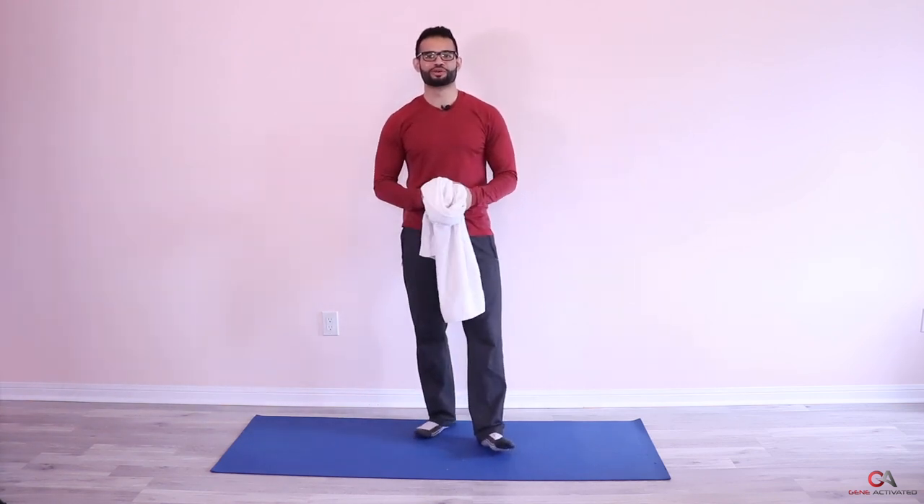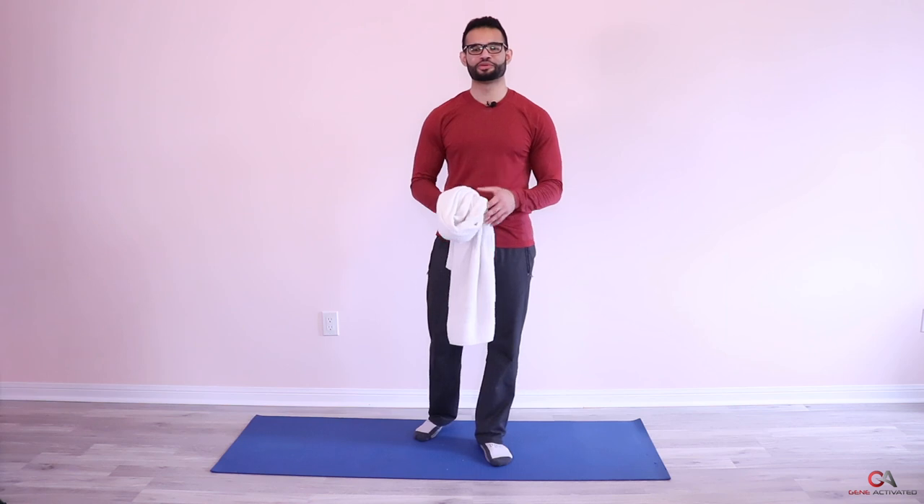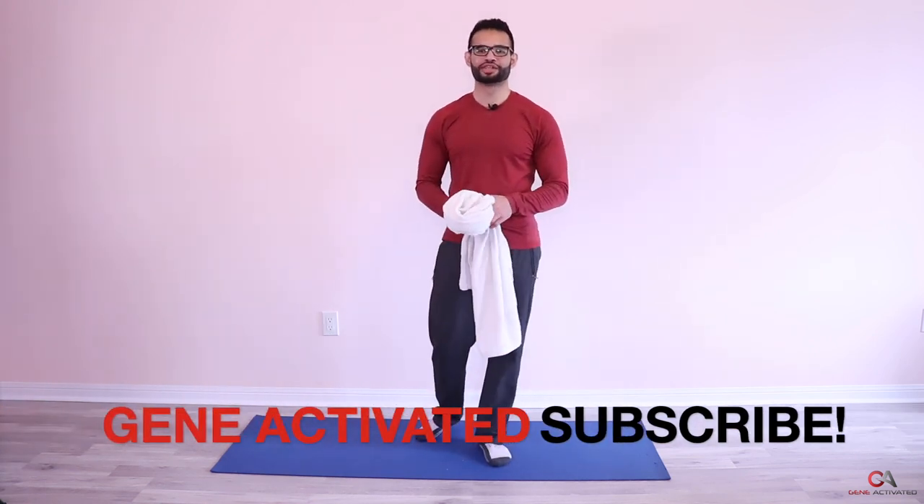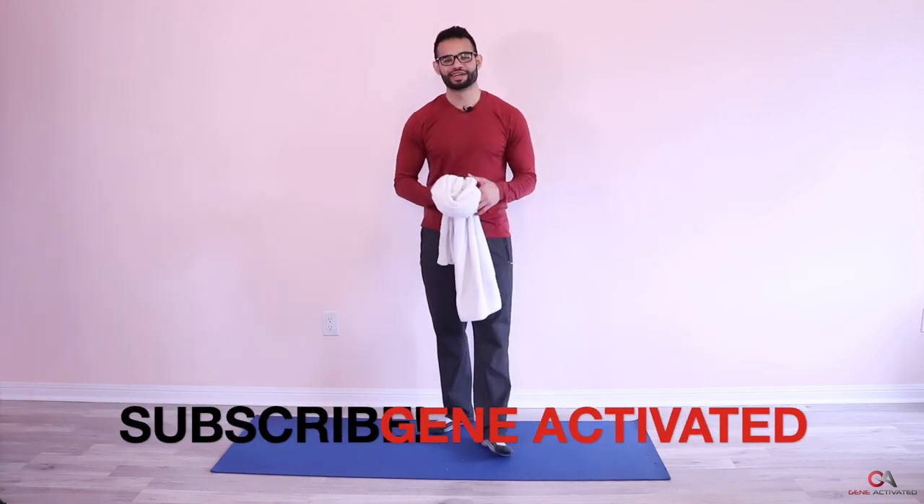That's my number one stretch for any sort of tight neck and trap muscles — especially if you have neck pain, if you're in an office setting, or if you're working out really hard. That's your Day 12 completed. Thank you for watching and thank you for joining me. I'll see you guys next time for Day 13. If you get a chance, please share these videos with your family and friends — that would be a great way to pay me back. See you next time!